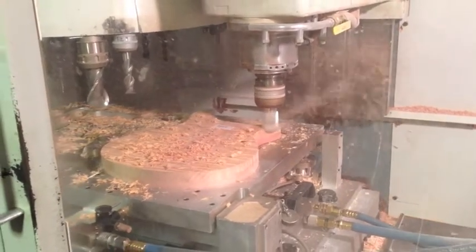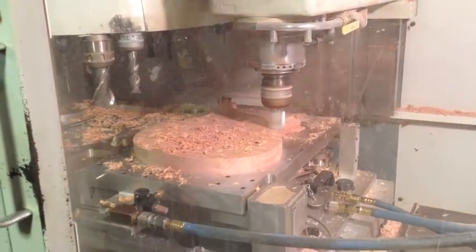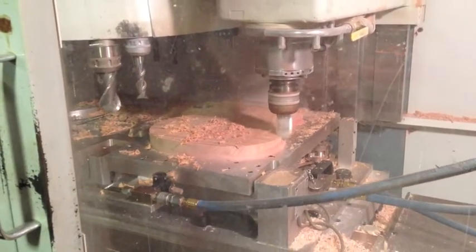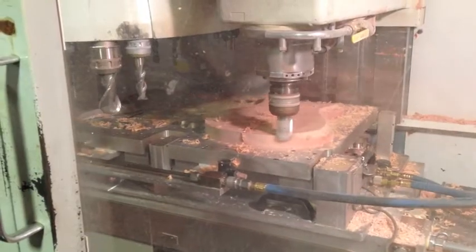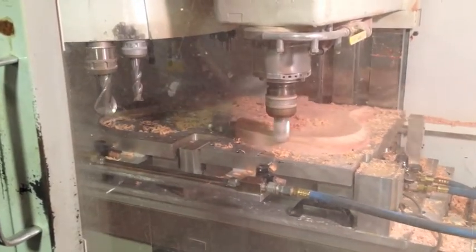Absolutely, how long does it take for the CNC machine to complete its job? For the top carve, it takes about 20 minutes, depending on the model.